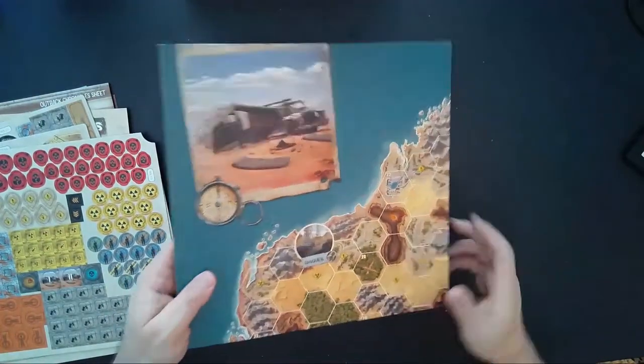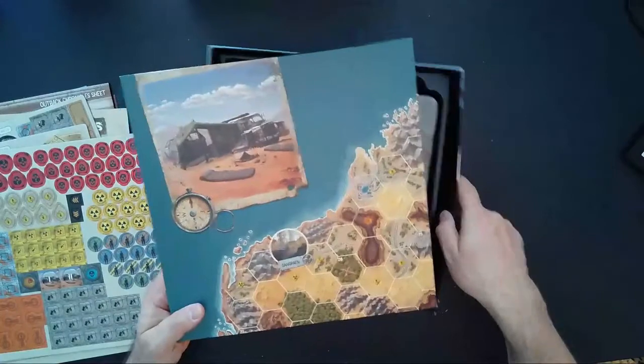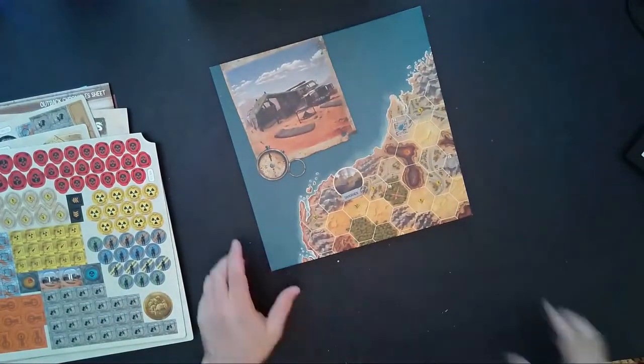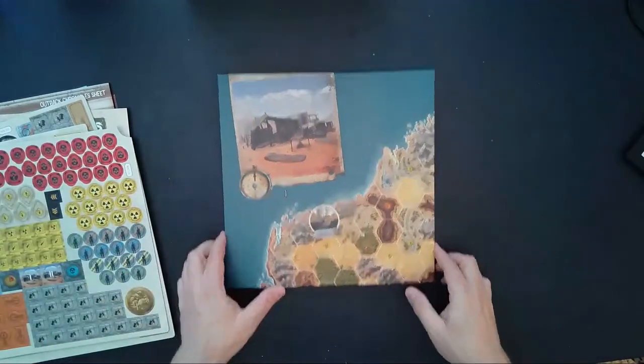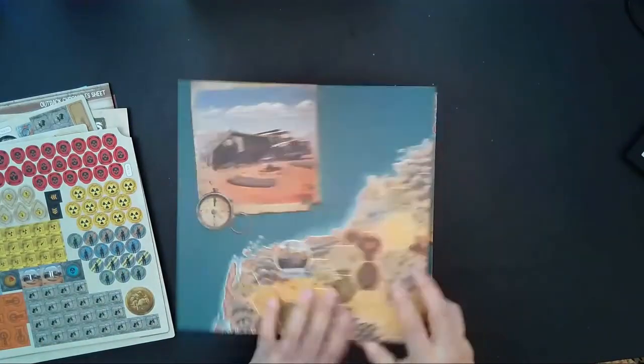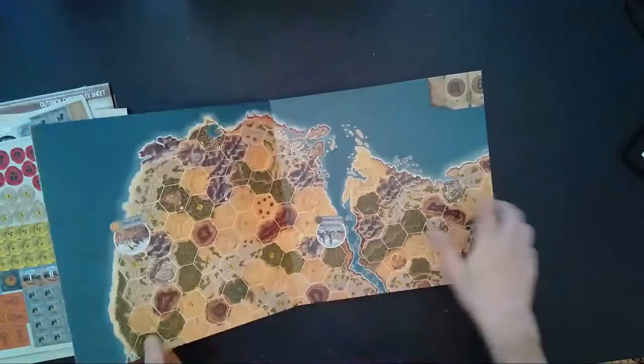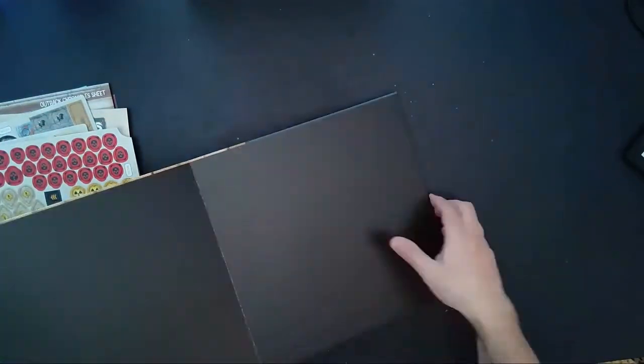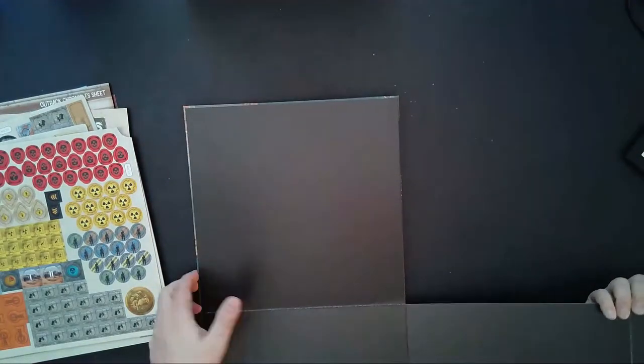This looks like we have the board, and it is a big board. I'm going to put the box aside for a second so we can take a look at it. This board looks absolutely humongous — I'm imagining it's part of Australia. Let's see what the best I can do is to unfold it.